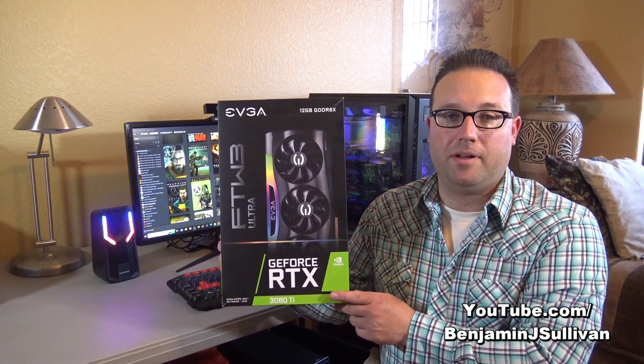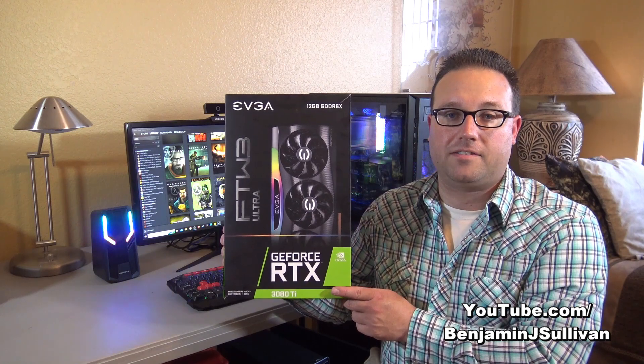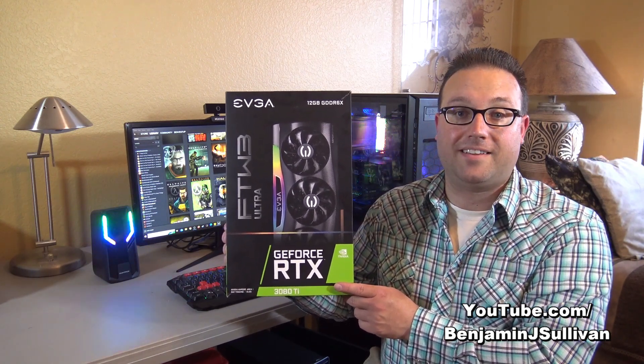In this episode of Ben's Tech Support, I'm going to show you how to upgrade the graphics card on a desktop computer. Just like I did when I upgraded the RAM and the power supply, I have to shut the computer down, disconnect it, and take it over to the workstation. Let's do that.